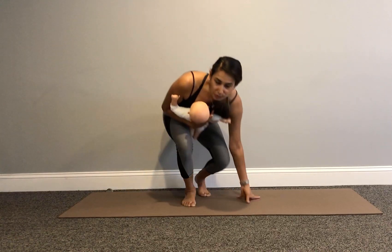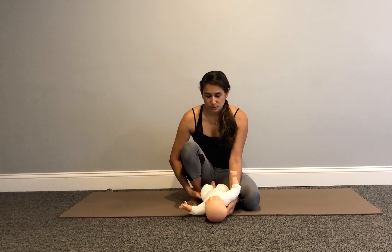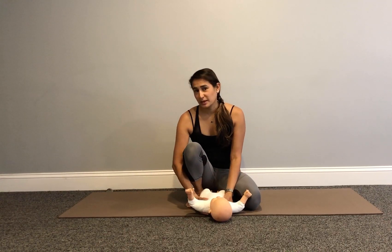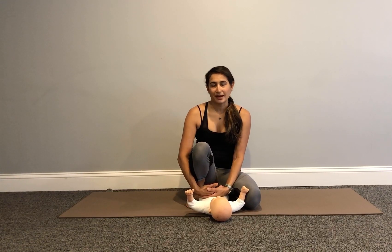Those are three ways to lift your baby on and off the floor with appropriate posturing without compromising your back.